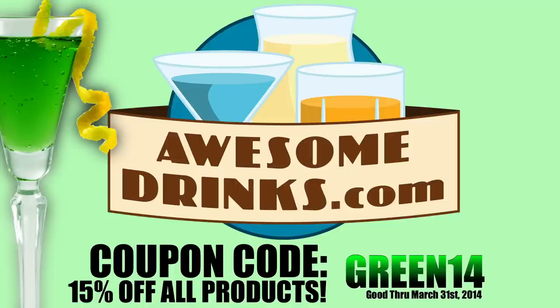Sponsored by AwesomeDrinks.com. Use coupon code GREEN14 and save 15% on everything you buy.